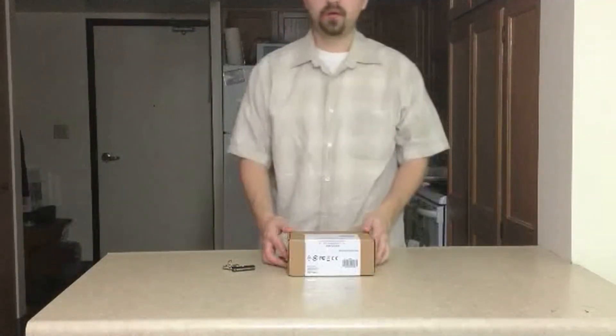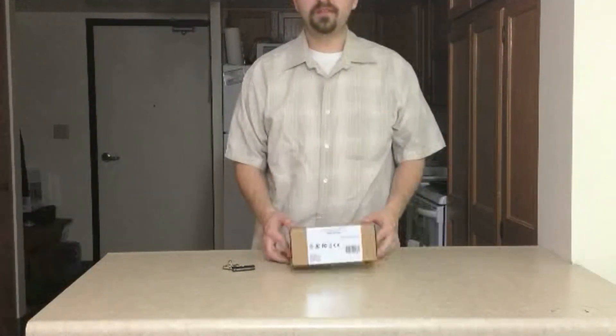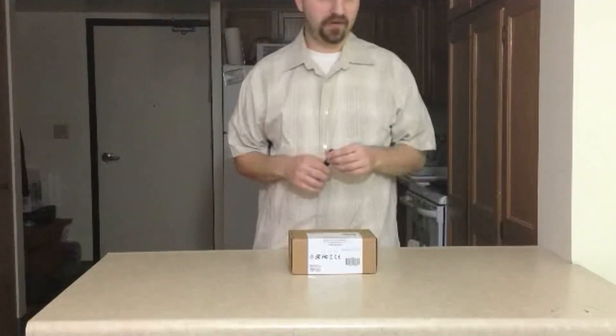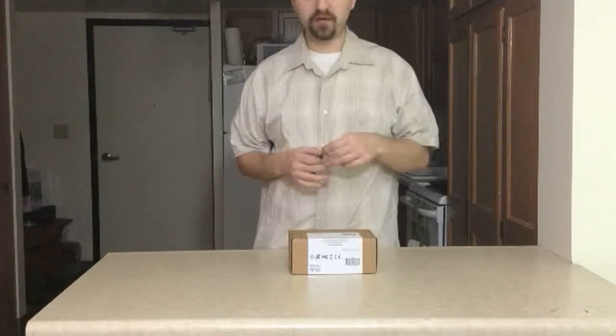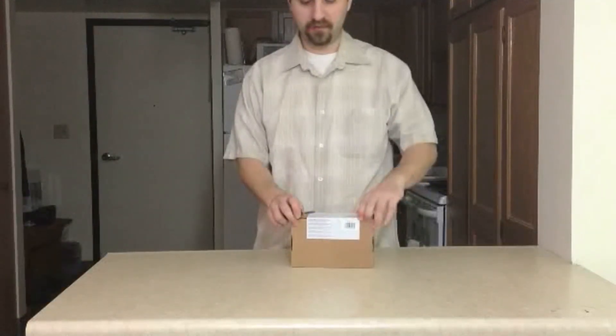Hello everyone, Seahind78 here, back with you for another unboxing video. This product we have before you is the Amazon Basics Bluetooth wireless speaker. I thought I'd do a quick unboxing video so we can see what's inside the package, what all is included with this speaker — and stay tuned for a follow-up review.